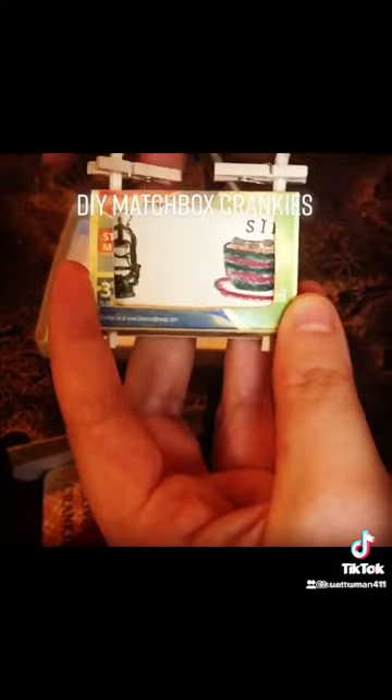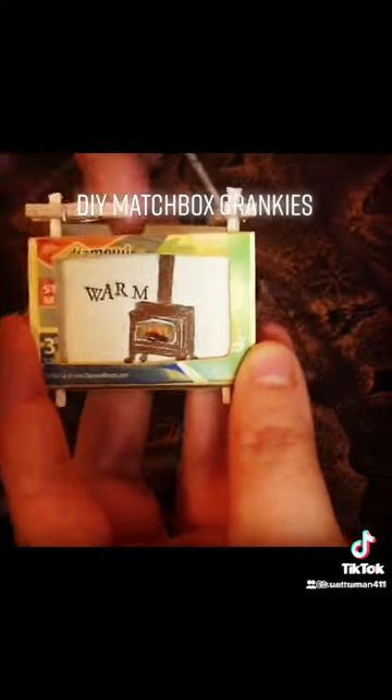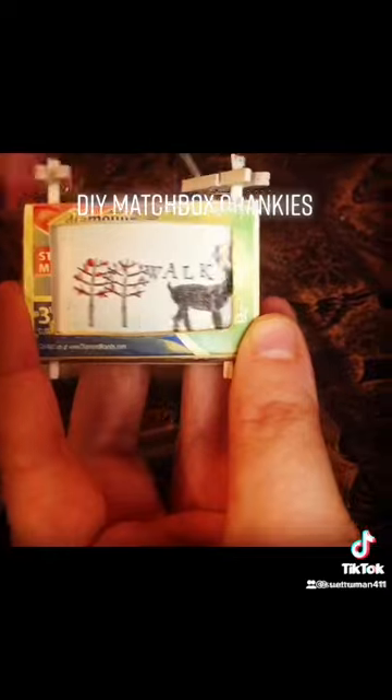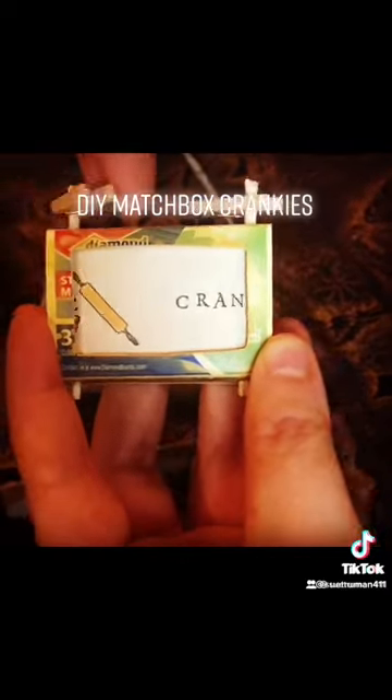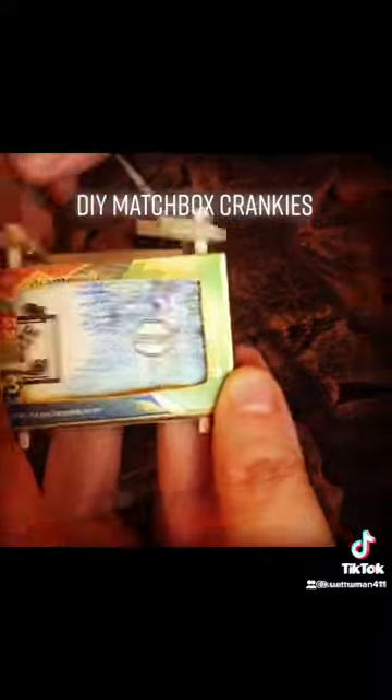And Bob's your uncle — you have a little matchbox cranky! I hope you will try this. It's a great way to start — it's like a gateway drug. Here is one of my students who made this at a workshop a couple of years ago.